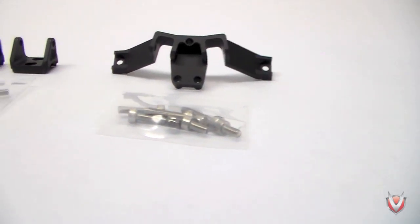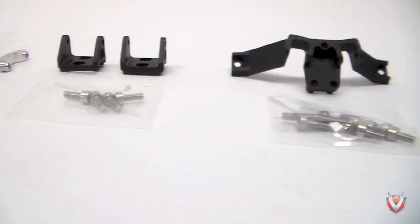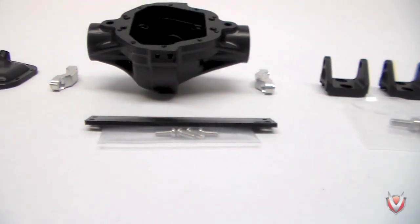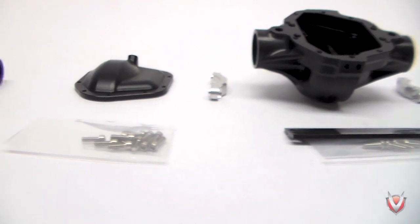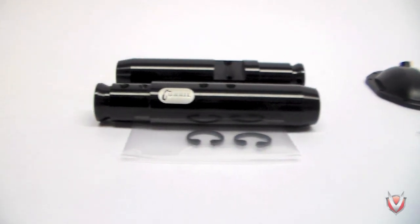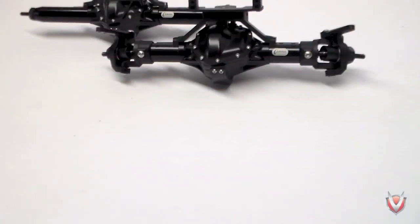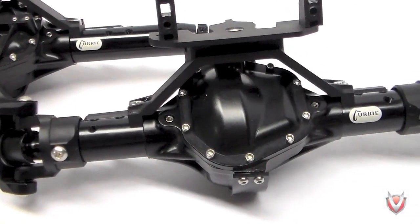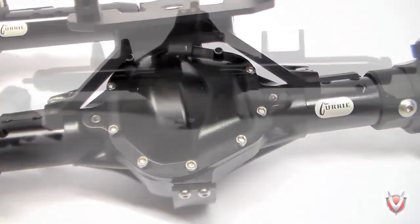The VP Rock Jock isn't all about looks though. It also brings a modular design to market that makes it the most flexible axle system available. Because the pumpkin and axle tubes are available separately, you can mix and match components to create the perfect axle for your rig. These axles can also be purchased as a kit ready to assemble and install if you just want a simple bolt-on part.